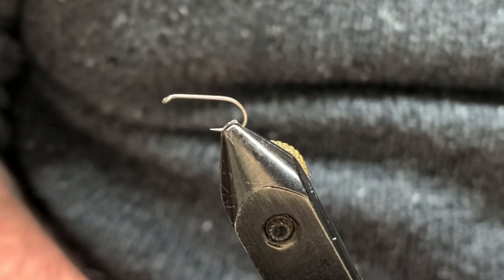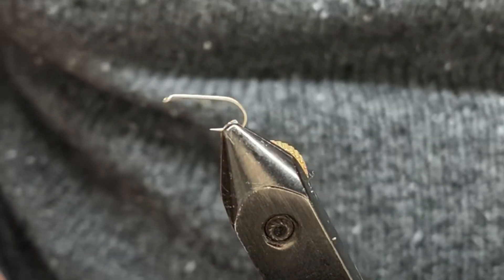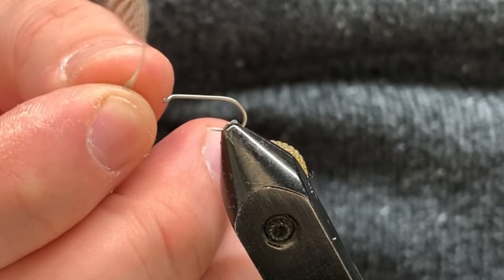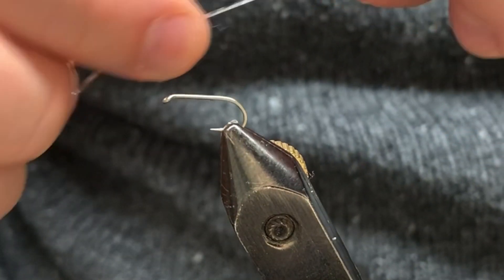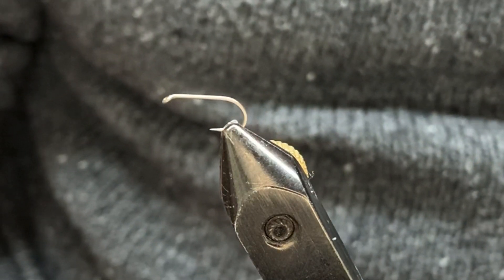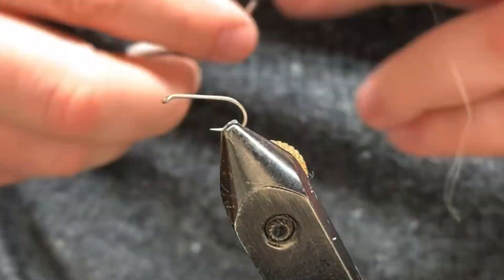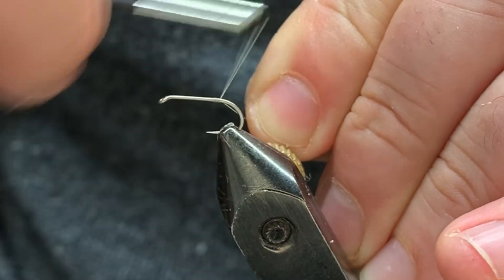It's a dry fly. The hook we're using today is a Umkoi U002 in a standard size 12. The underwing on this fly is going to be yellow deer hair. For the top wing we're going to use a single tip out of a teal flank feather. For the body it's just straight up silver tinsel. For the dry fly hackle in the front we'll be using one furnace and one grizzly. The thread we're using today is 18/0 in gray — if you don't have 18/0, don't worry about it, just go ahead and use an 8/0 or 70 denier, works just fine.